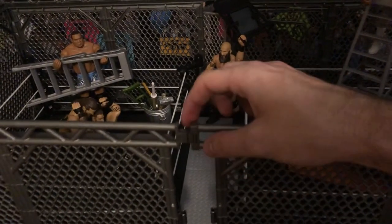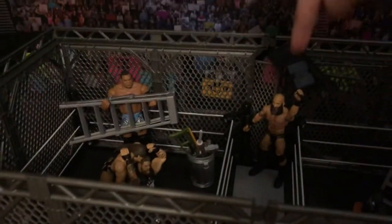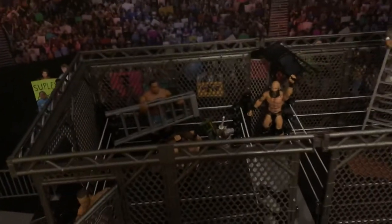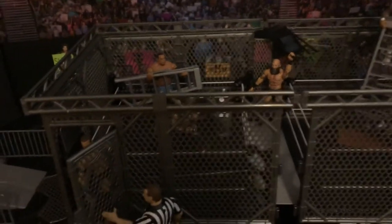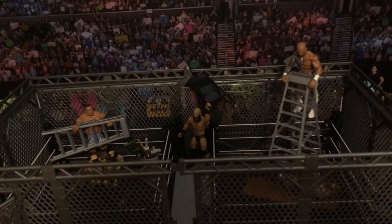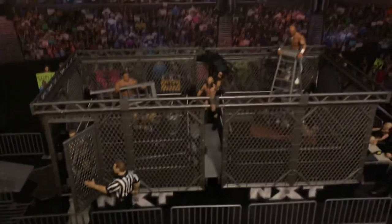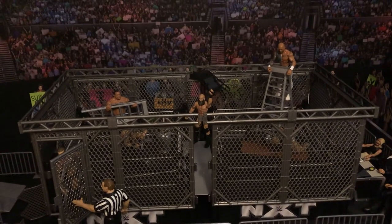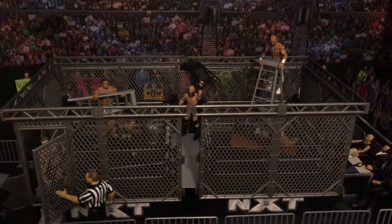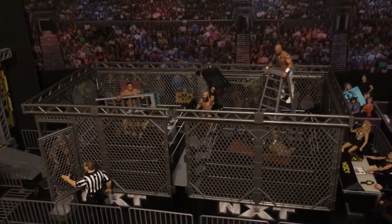You can also take those connectors off and have just one single cage around one ring, so you have that option. That is my NXT TakeOver War Games arena along with some tips for customizing your rings to make them safer for your figures or to make them last the test of time. I hope this was insightful. I think it's a great set, and if you're willing to take some time to make it a little better and more durable, it's a fantastic set. Check it out.